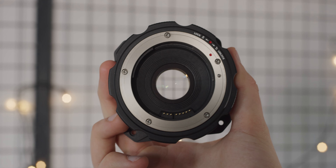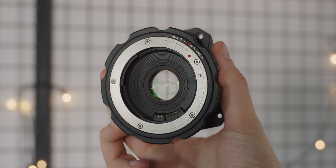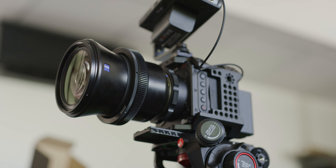For people wanting to use EF glass on their Zcam this is a great option. It integrates well with the camera, performs well optically, and is really good considering it's only priced at £299, which is quite a bit more affordable than other options on the market.